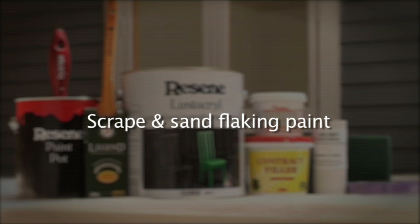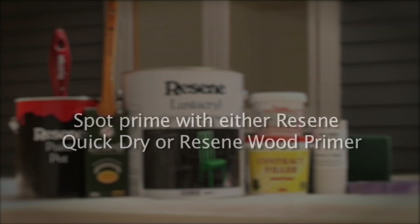If necessary, replace glazing putty. Prime or spot prime with either Resine Quick-Dry Primer or Resine Wood Primer.